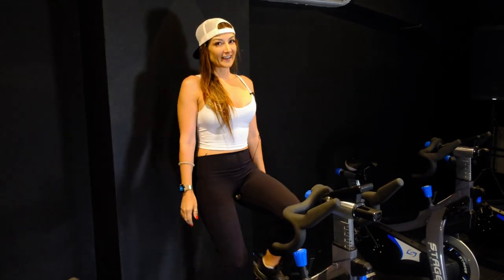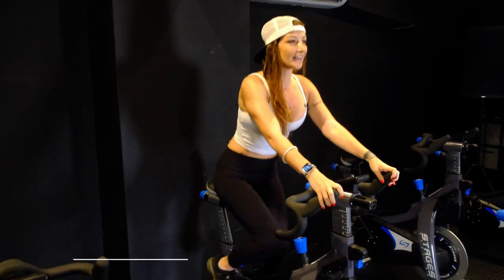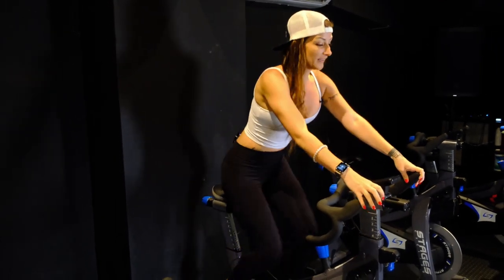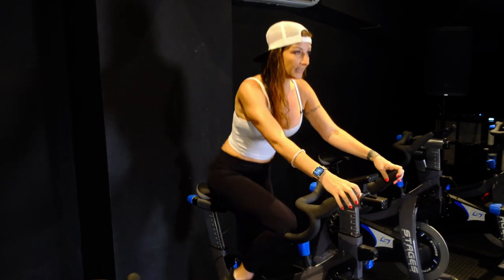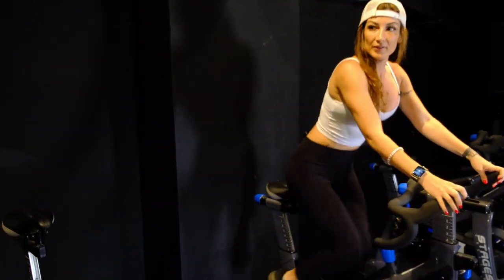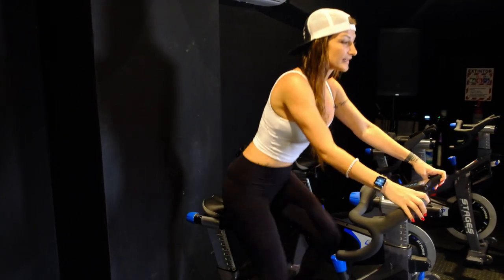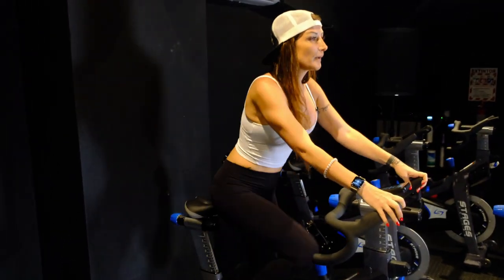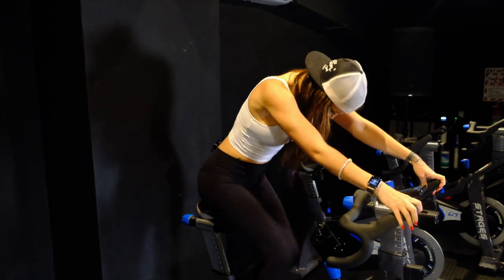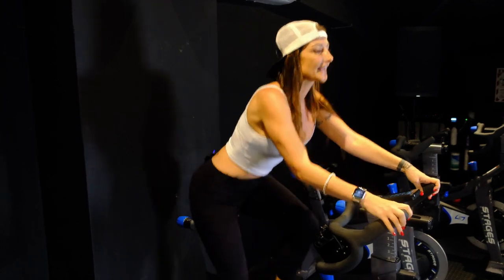We've got one more thing to go over and that is the tap back — super fun, dancy move. Get up, nice quick tempo. Watch my legs — nothing changes from the lower body. All we do is shift it back and up. Back and up. These are slower tap backs: back, up, back. It feels like you're dancing on the bike.